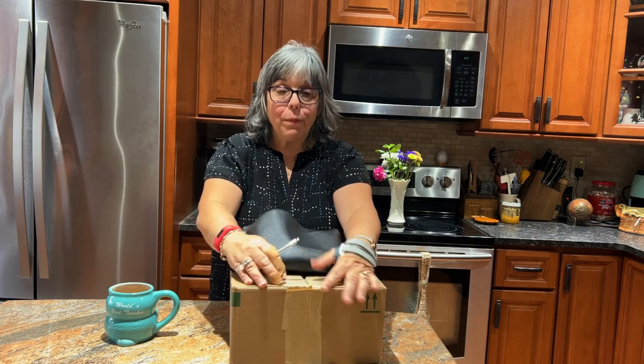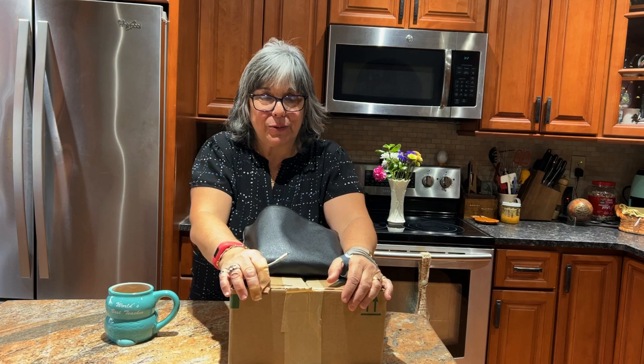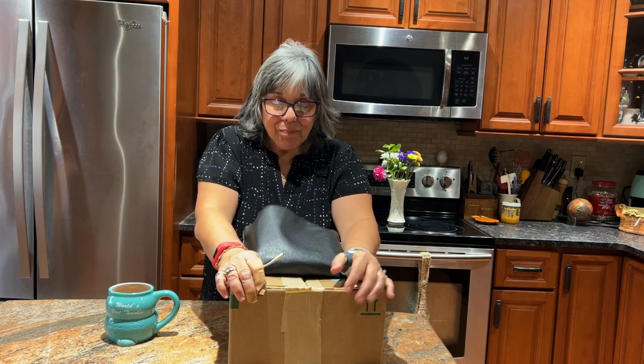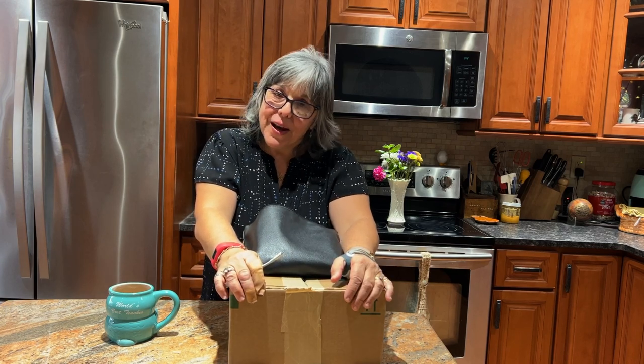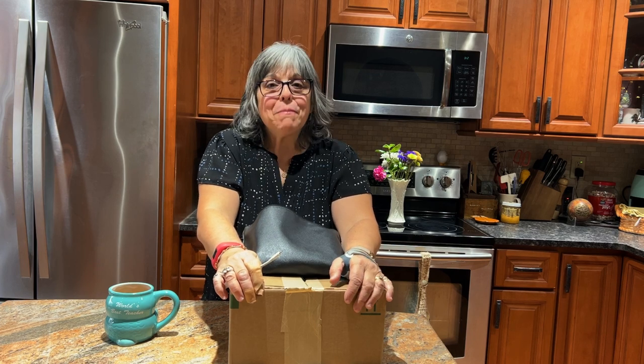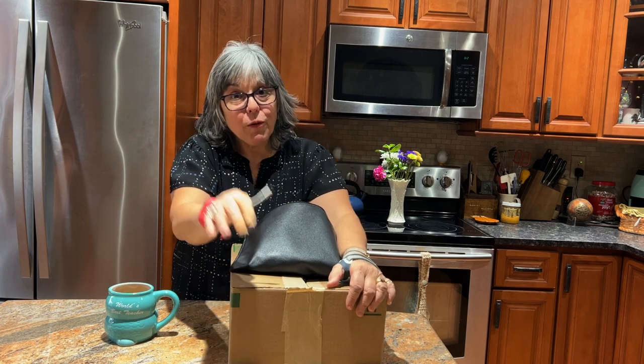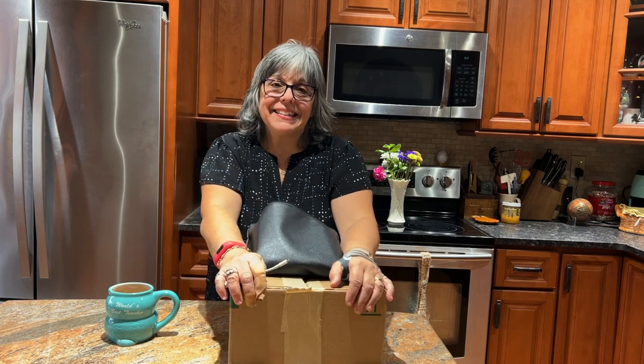Without further ado, let me open this box — which I did open, but I didn't open the box inside. I just had to make sure what it was. I had the flu and then I pulled a muscle from coughing, so I've been a bit of a mess, but I feel like I'm on the mend.